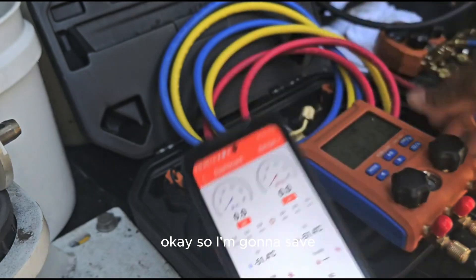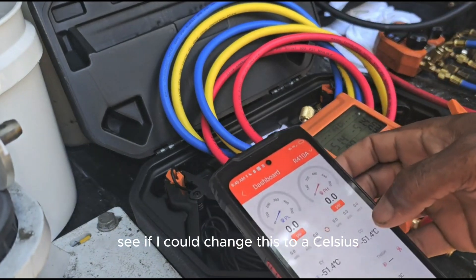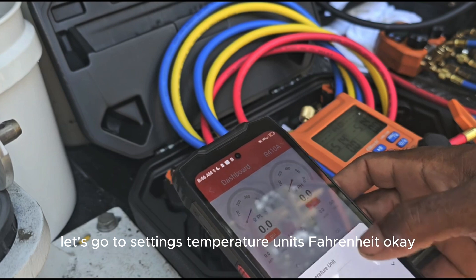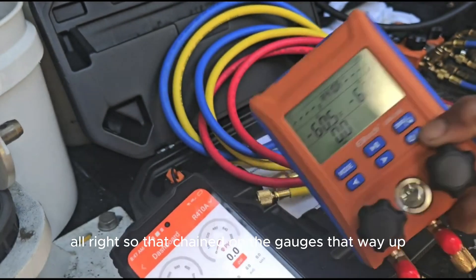I'm going to go to save. I've got to change it on the gauges right here. See if I can change this to Fahrenheit — let's go to settings, temperature units, Fahrenheit. Okay, so that changed on the gauges.